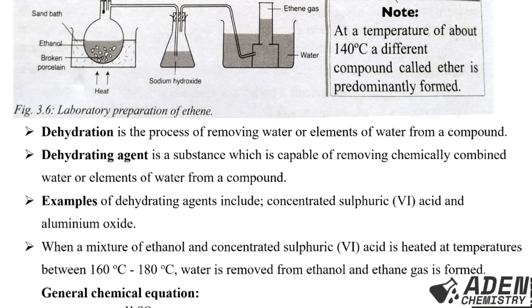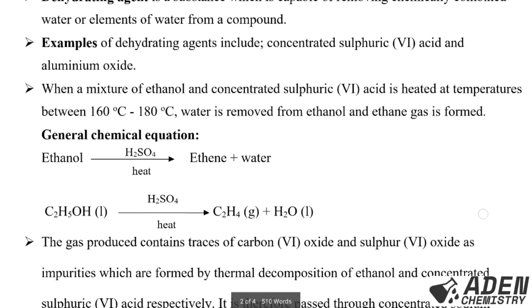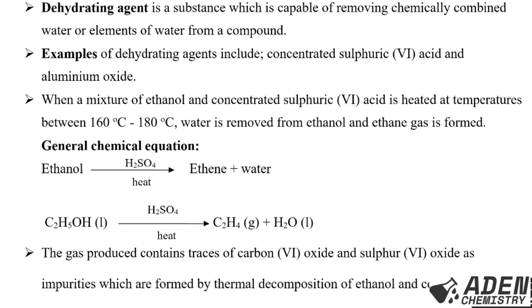The ethene gas formed is collected by the over-water method, as seen in the diagram. When the mixture of concentrated sulfuric acid and ethanol is heated, ethene gas is produced and collected over water. The chemical equation is: ethanol, dehydrated with sulfuric acid and heat, gives ethene gas plus water. This equation is self-balanced.